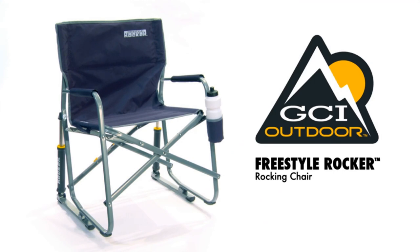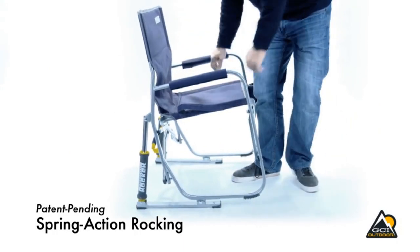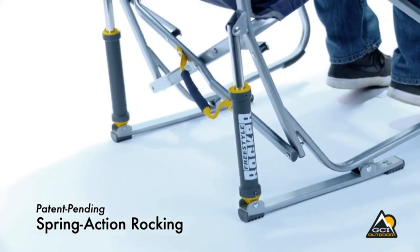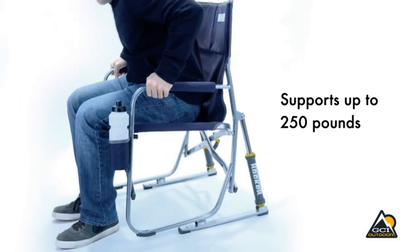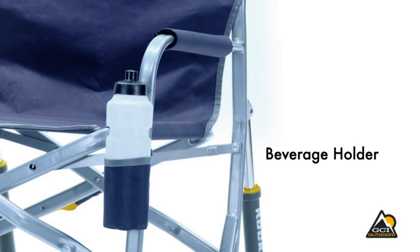It features a sturdy powder-coated steel frame that can support up to 250 pounds and includes padded armrests and a built-in beverage holder. The patented Spring Action Rocking technology delivers a smooth rocking motion anywhere outdoors. The chair is also portable and can be quickly and easily folded flat for storage and transportation. While it doesn't come with a carry bag, it is still easy to carry and store.